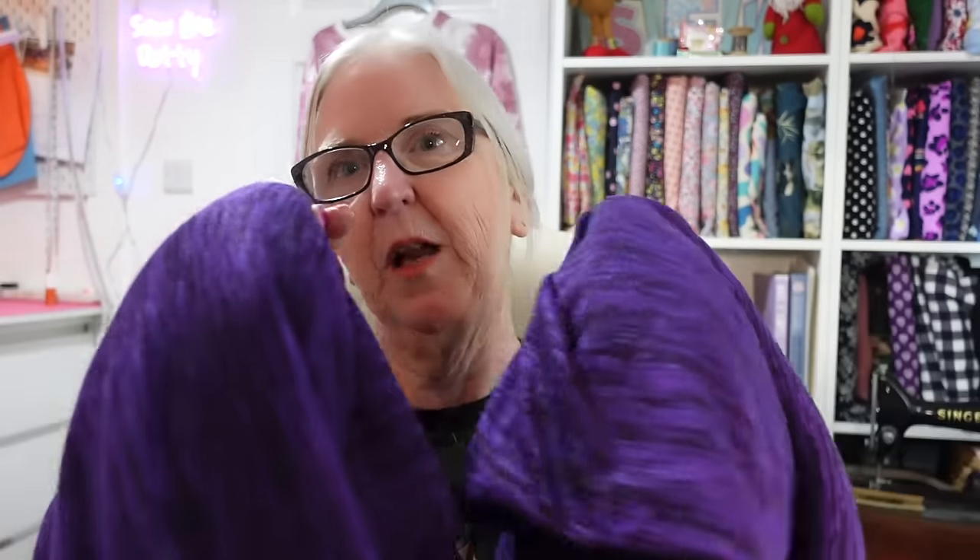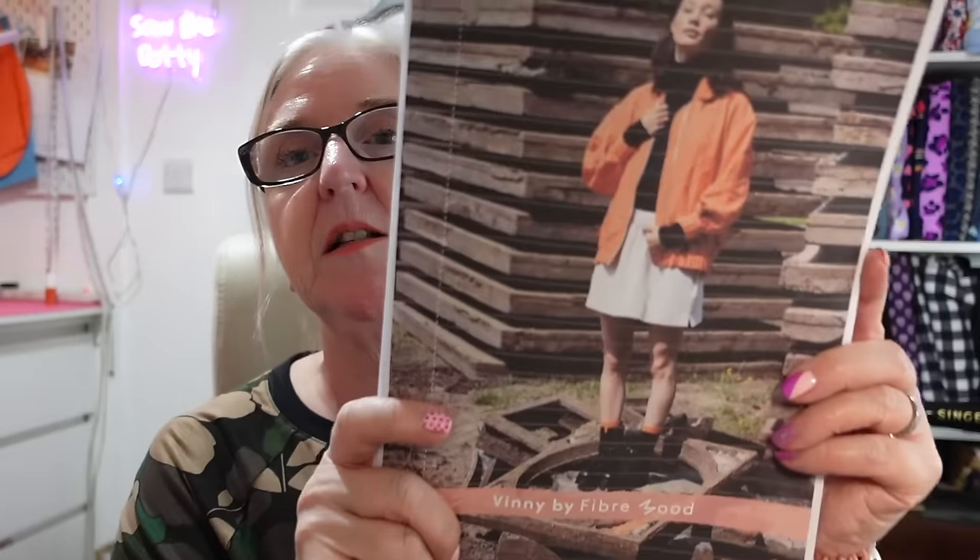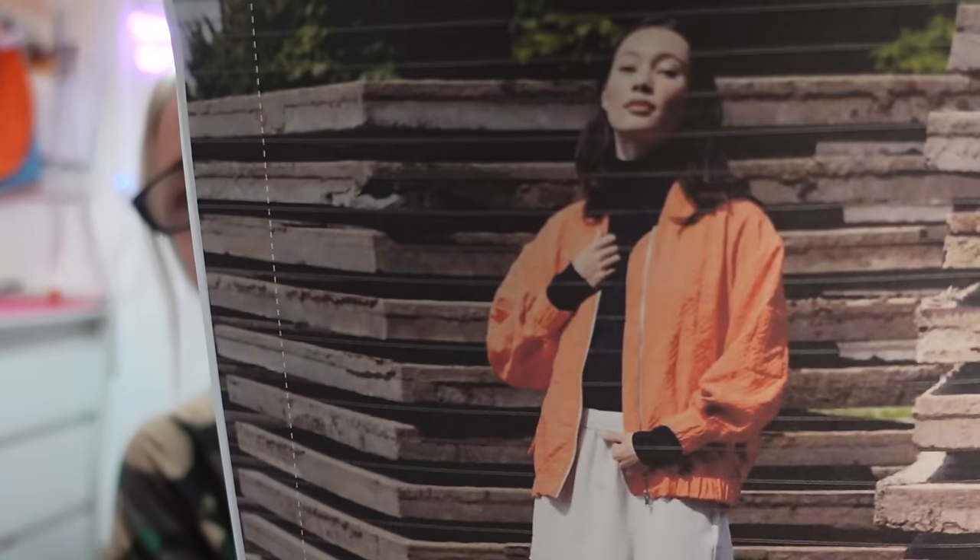Loungewear — when did that become its own category of clothing? Truth be told, my bra is off and my loungy stuff is on as soon as possible — happy days! It's purple, not blue, but I won't be going out of the house in it. The final thing — which has already been made and cut just before Christmas; I was hoping to get started between Christmas and New Year but I was back at work so it didn't happen — is the Vinnie, the fiber bomber jacket, which I'm making cropped four inches shorter than the pattern.